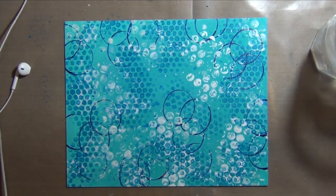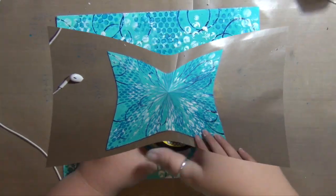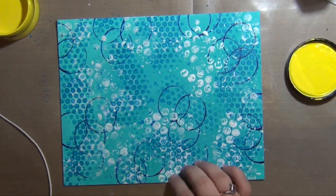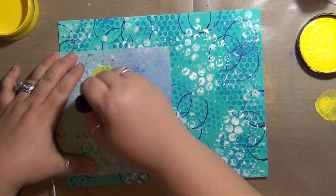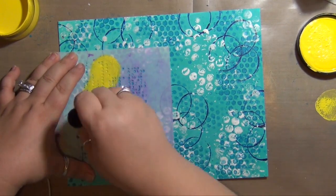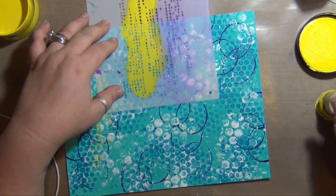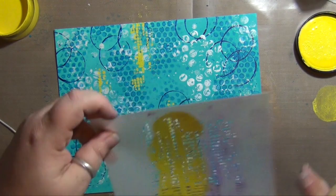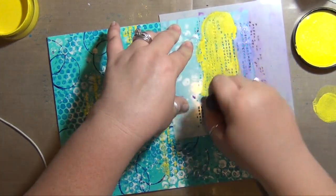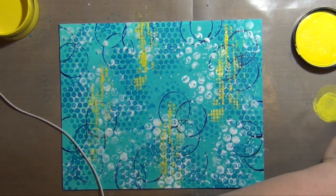I obviously left the camera sitting on record while I walked away — this isn't going to be very long. Here I'm using some Dilutions paints in yellow through a stencil again, using that ink dauber. I wanted to keep this mostly blues and whites — it's a little beachy theme — but you've got to get a little bit of contrast in there or it's just going to be boring, so I'm going to add a couple of additional colors just to give it a little bit of interest.